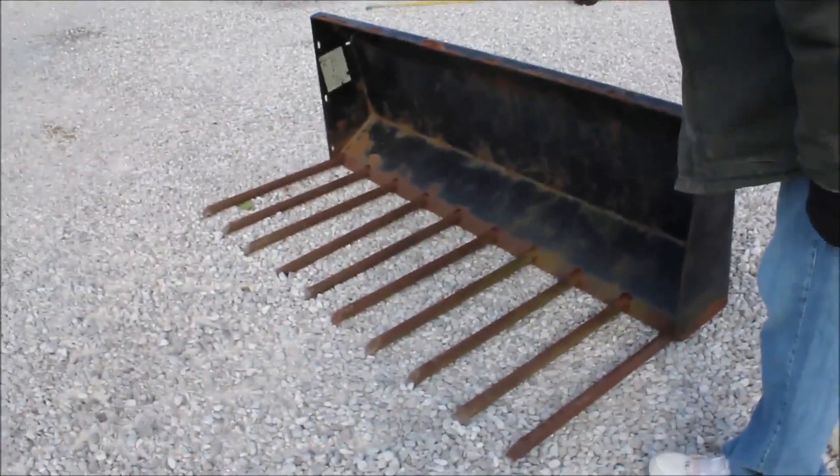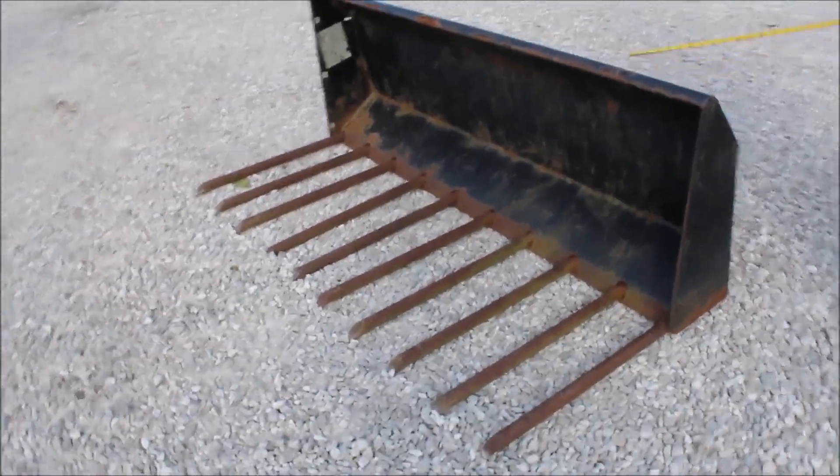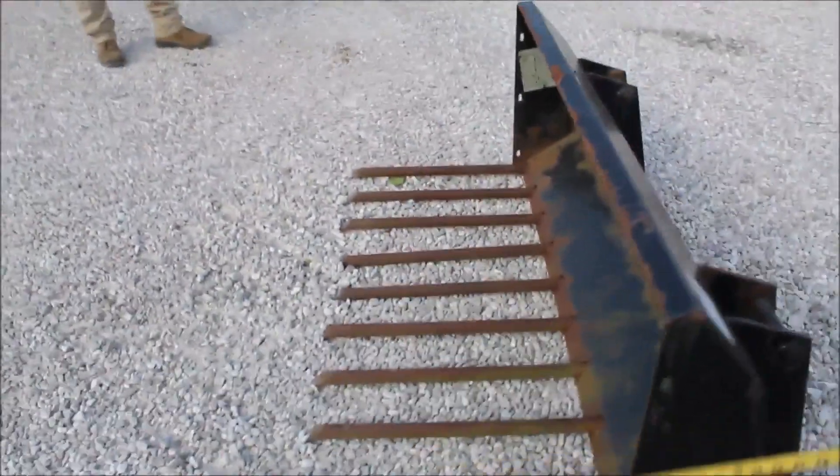There's a 60-inch manure bucket. This is a nice bucket now. Got your tines on it. I'll hook it up to your loader.